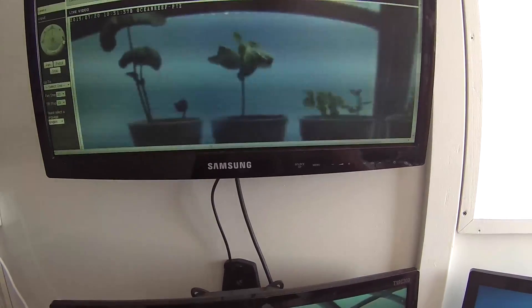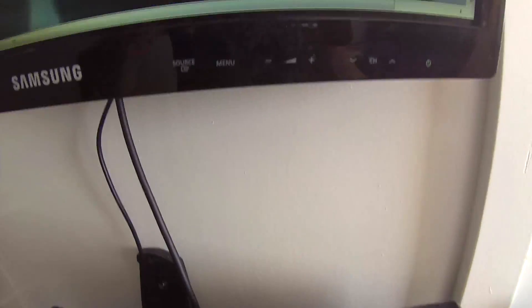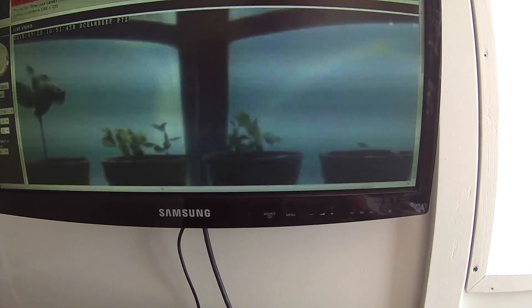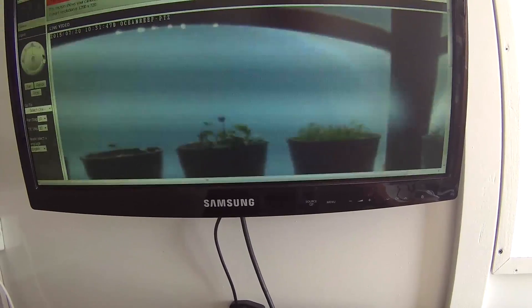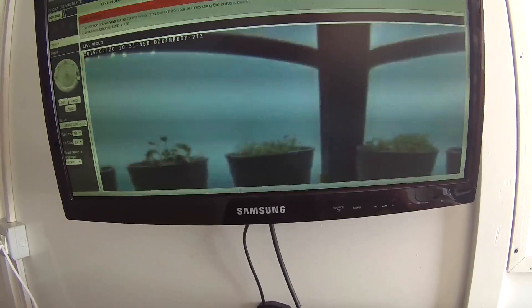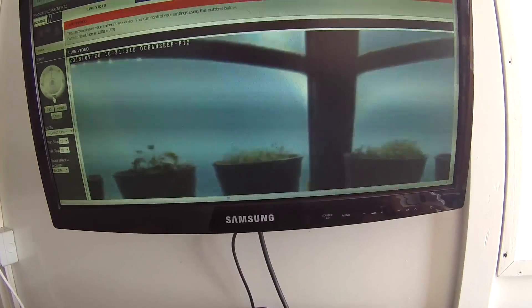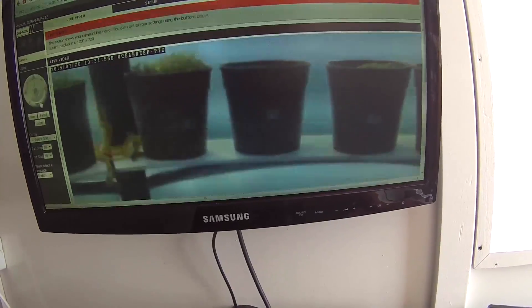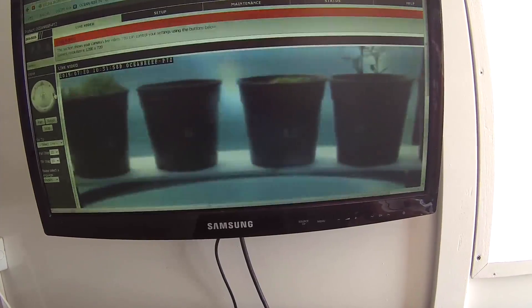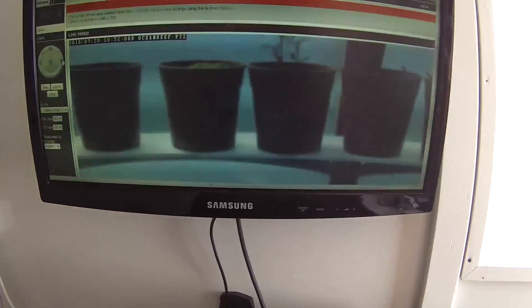Here we have beans, peas, different kinds of lettuce — we have red and different types of green lettuce. And we also have some empty pots.